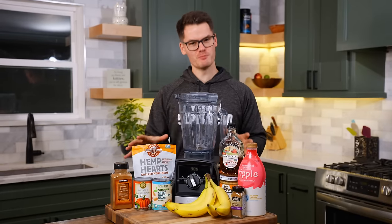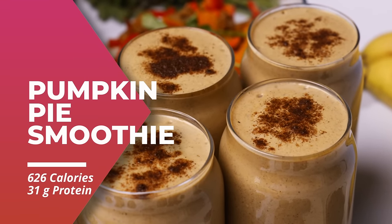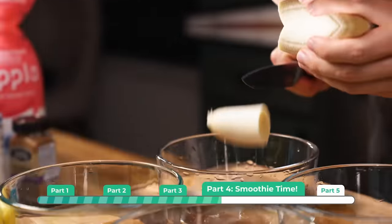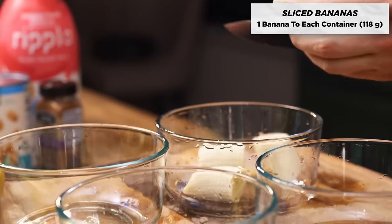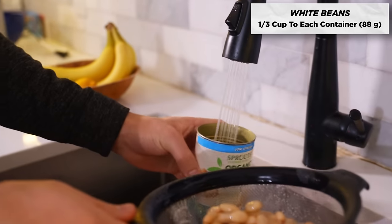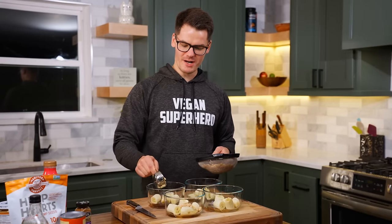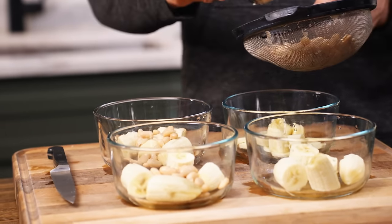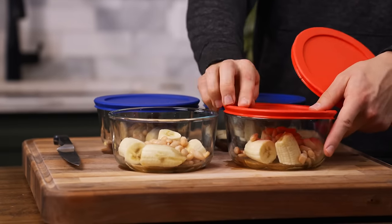For breakfast, we're gonna be making pumpkin pie smoothies. We'll prepare all the ingredients and then freeze them so they're ready to just throw into a blender and blend up in just two minutes. Line up four containers and add a sliced banana to each. Then drain and rinse a can of white beans and add one third of a cup to each container. Adding white beans to a smoothie adds a really nice creamy texture — you actually don't even taste the beans — plus you're adding a ton of protein, fiber, iron, and more nutrients. Use glass containers or freezer bags, noting that glass may cause ingredients to stick a little.